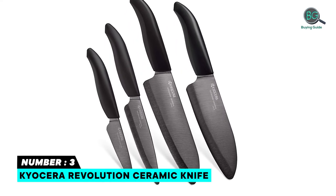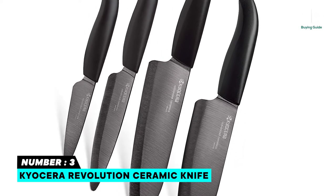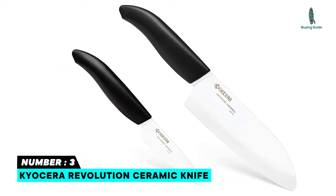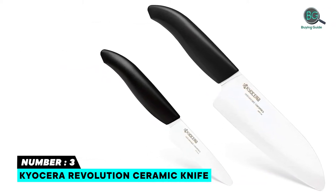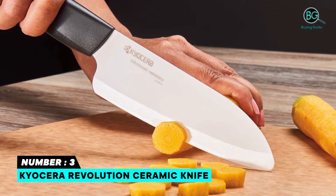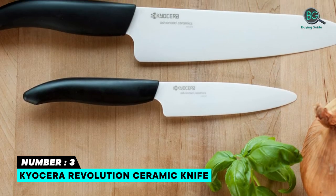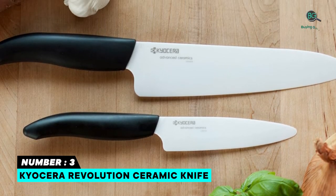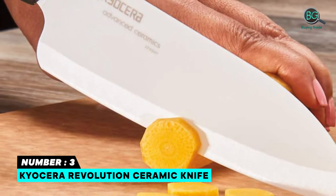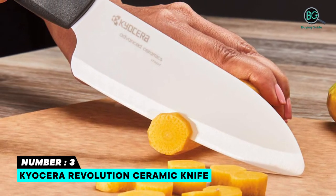Number three: Kyocera Revolution ceramic knife. The set includes the zirconia Z206 blades and Kyocera's proprietary advanced ceramic formula made exclusively in Japan. Ideal for prepping and straight cuts of fruits, vegetables, and boneless fish and meats. Always use with a plastic or wood cutting board. Avoid cutting on marble, stone, glass plates, or tile. Not meant for carving, prying, boning, and cutting hard foods including hard cheese, which involve twisting.